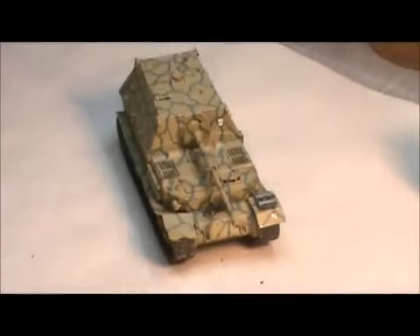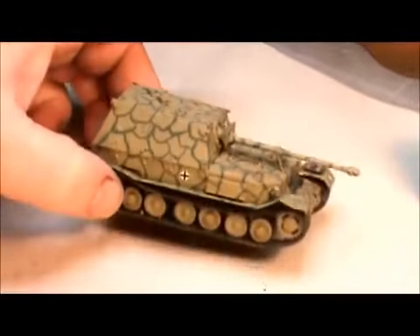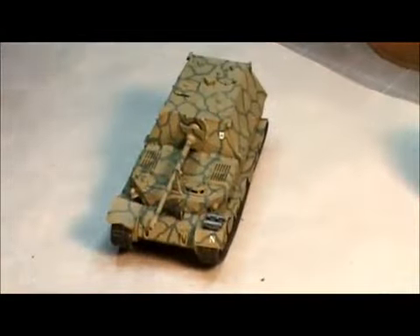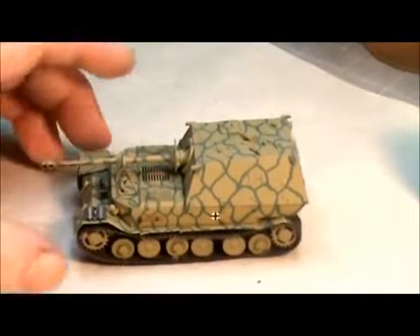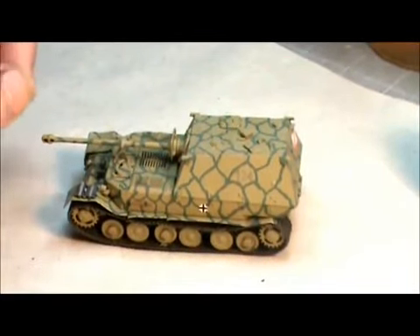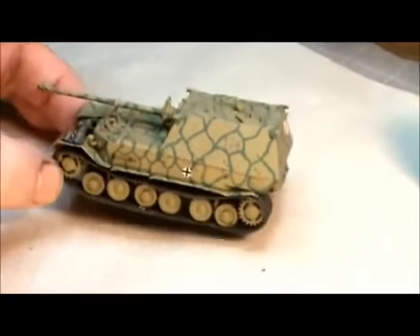All right guys, so here's what we're going to do. This here is a Ferdinand Elephant in 1/72 scale from Dragon Models. I built this about four, maybe five years ago for a Kursk group build on an aircraft forum — aircraft.net — very cool for aircraft guys if you're into forums.